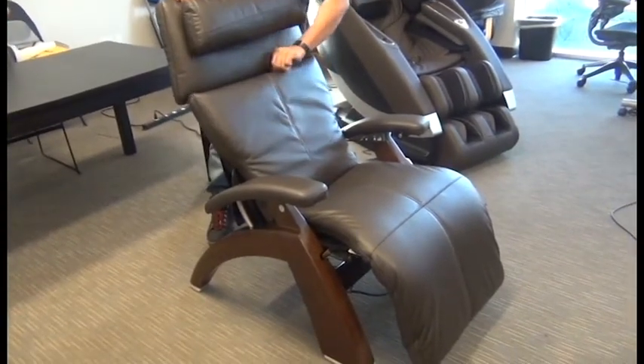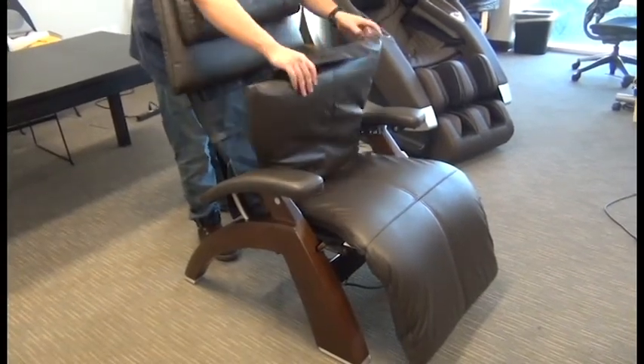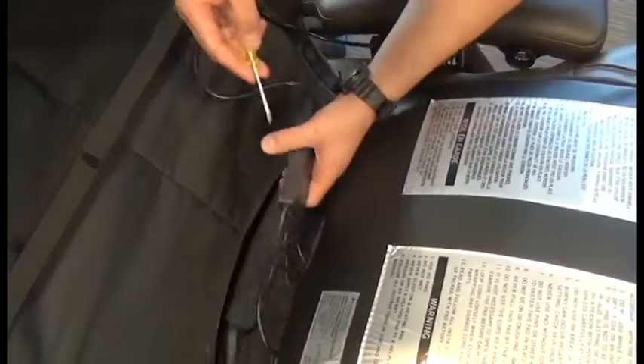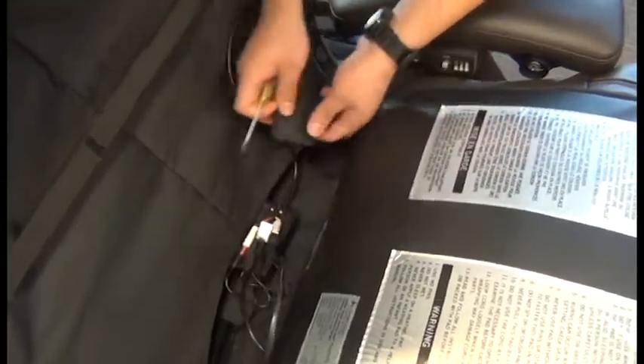First thing we're going to do is detach the top of the body pad from the headrest pad. They're attached at the top there using hook and loop fasteners. And with the top part of the body pad folded forward onto the seat,